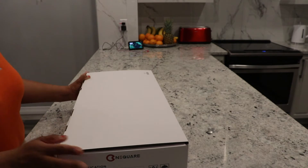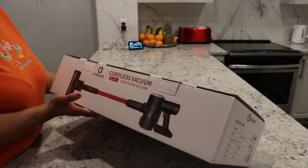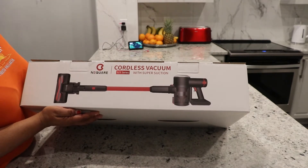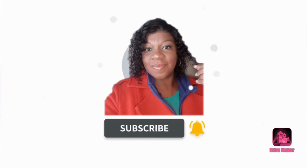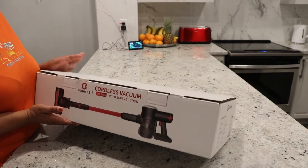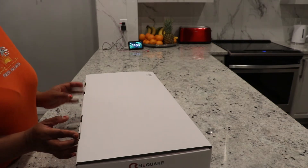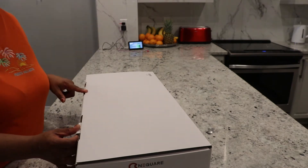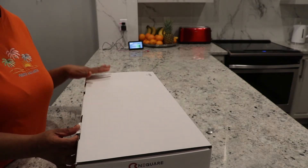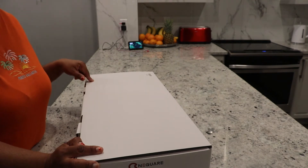Hi guys and welcome back to my channel! Today I wanted to share this unboxing with you. I ordered a vacuum from Nequeir — this is the cordless vacuum with super suction, the Nequeir S23 series. I bought this from Amazon a couple of days ago. It was a cheaper option to the Dyson vacuum that is so popular, but I did not want to spend six or seven hundred dollars on a vacuum.